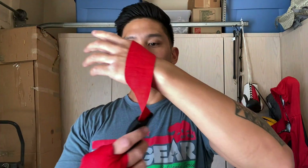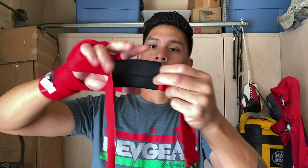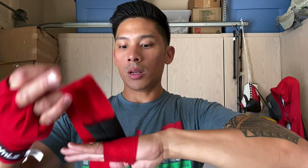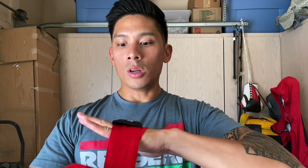Nothing too special. I already did my right hand, so I'm going to show you guys my left. Starting off, you want to position this pad, which you can slide up and down the wrap. I'm going to start over my knuckles, go over one time sliding the pad out of the way, and then on my second revolution I'm going to mount the pad over my knuckles. From there you can slide it and position it where it needs to be.